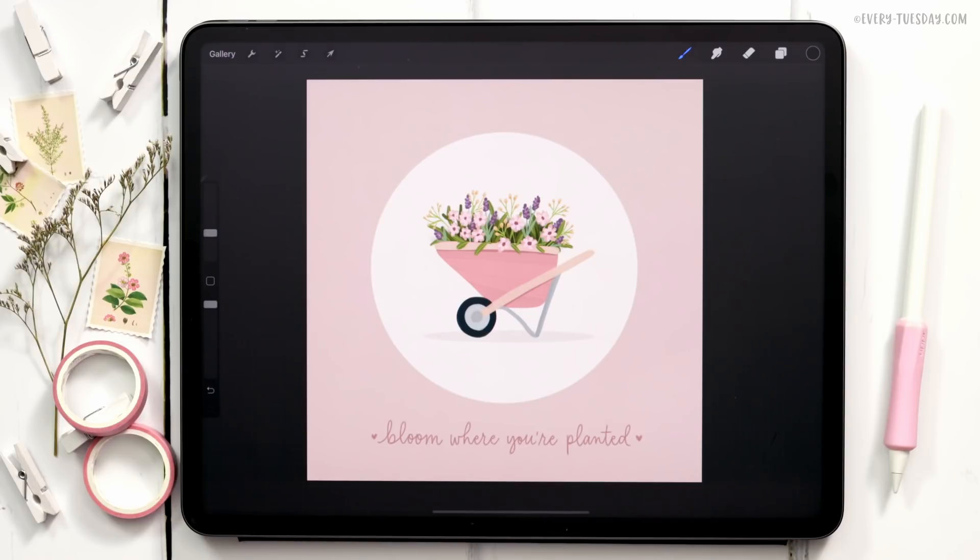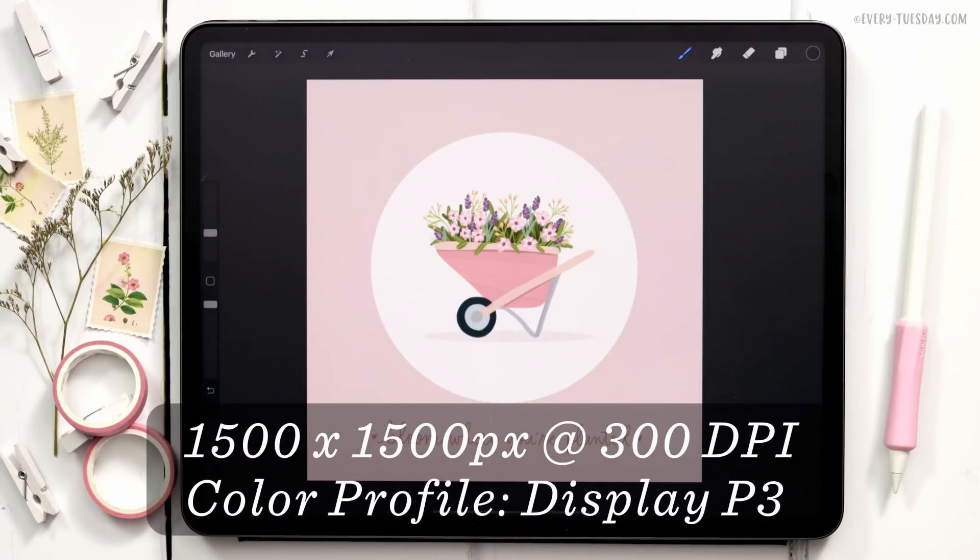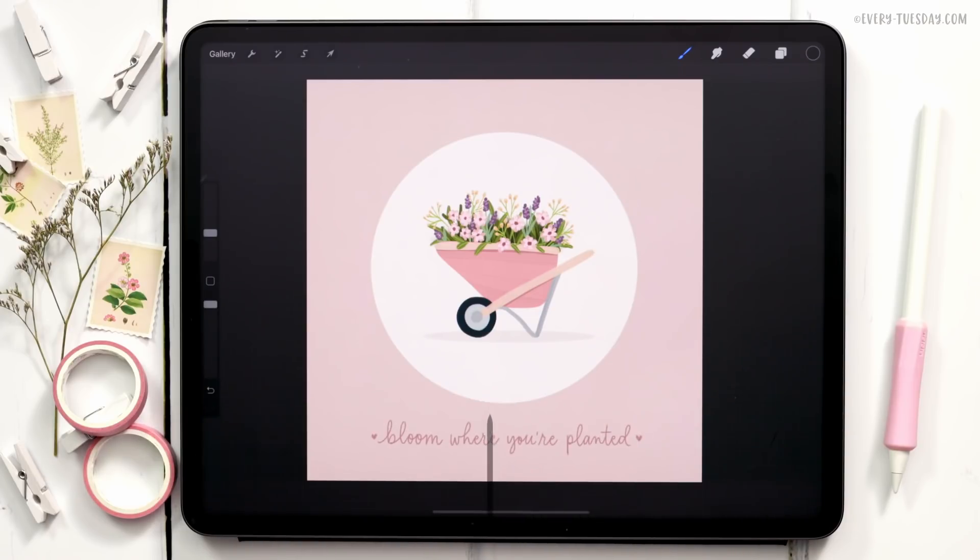I'm going to start by creating a brand new canvas that's 1500 pixels by 1500 pixels at 300 dpi. I work in the Display P3 color profile, but if you're on an older iPad and don't have access to that, the default sRGB color profile is perfectly fine.